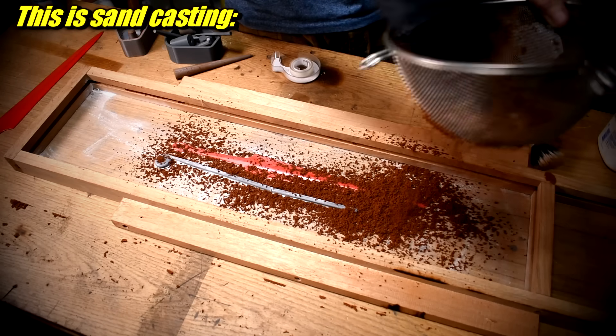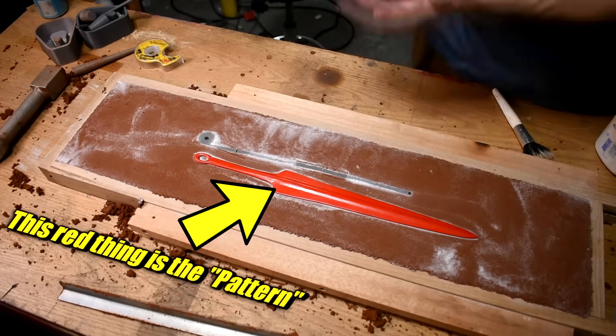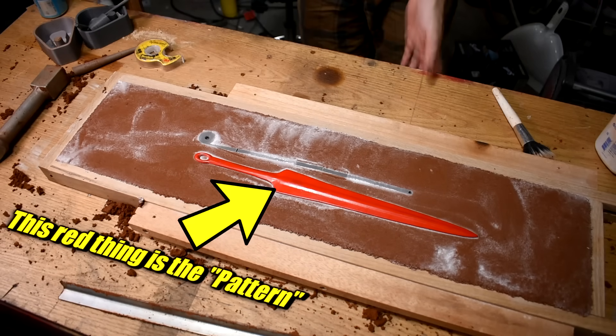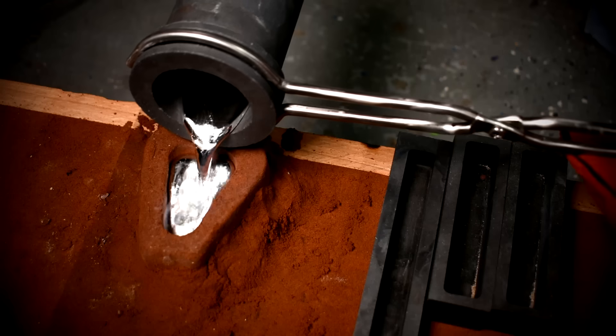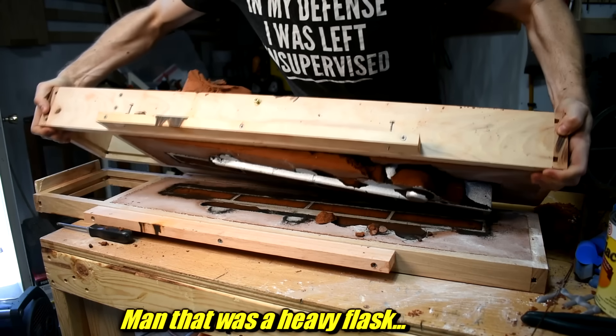First, you need something to cast. This comes in the form of a pattern. A pattern is the thing that you make — that isn't metal — that you use to make the hole in the sand mold into which you pour the metal. I have used wooden patterns in the past. Here's one. It worked out great, but I don't want to tell you to start sand casting by learning woodworking first.